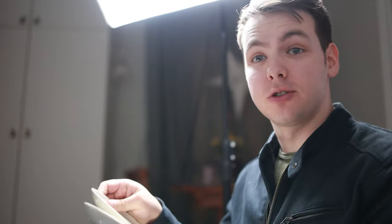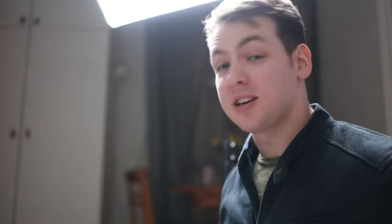We're going to use a super simple trick to make a lazy susan out of two plates and a book, and it's going to end up having a very high quality, cinematic look. It takes like five seconds to throw together. Let me show you how I do it.